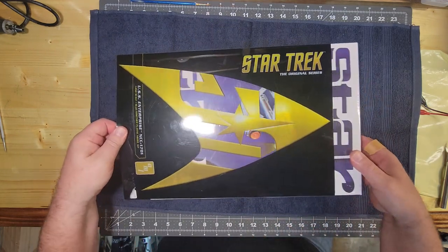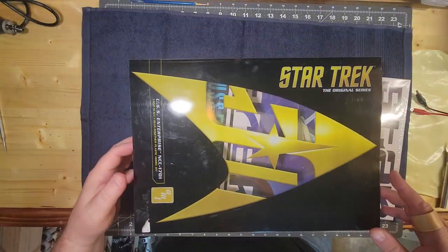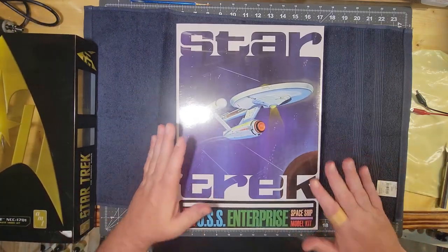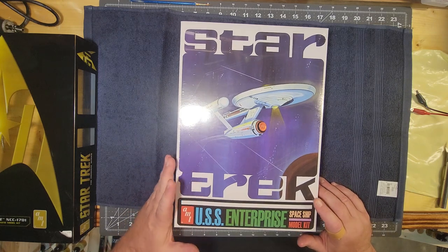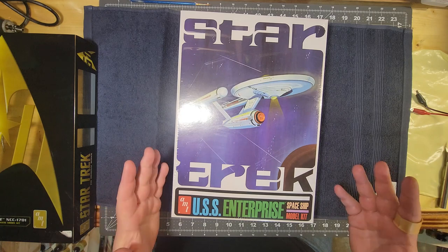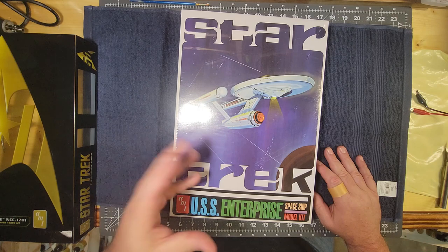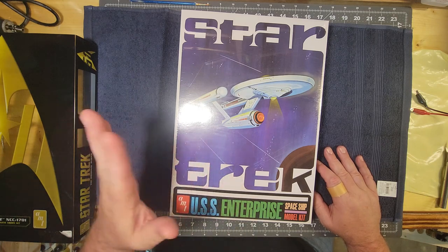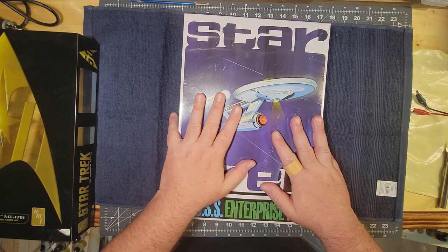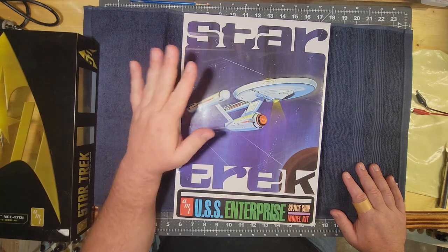Let's slide this cover off — it's actually a pretty nice little cover here. On the ones I've built, I've actually saved these. Looking at this box, you can see right away we've got some old-school boxing, old-school graphics, and this is going to be a lot of fun. One thing we're going to do with this model — we're not just building this, we're going to light this sucker.